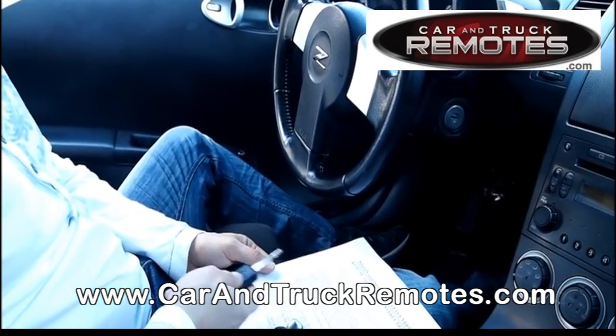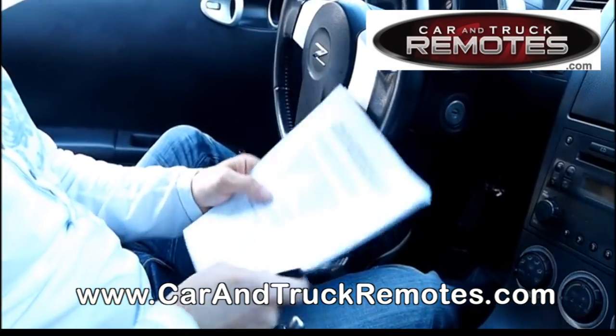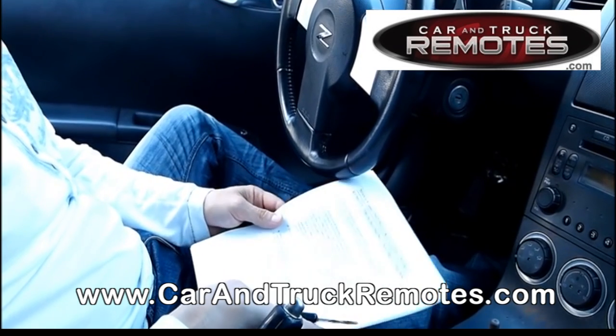Thank you very much, and please watch more of our videos on our YouTube channel or directly on our website at carandtruckremotes.com. Thank you, bye-bye.